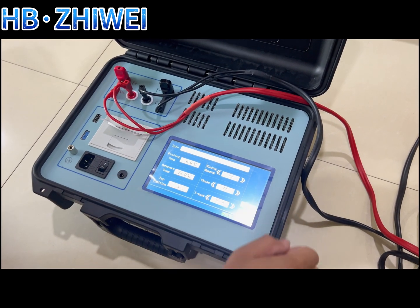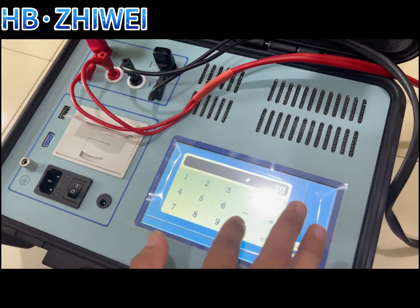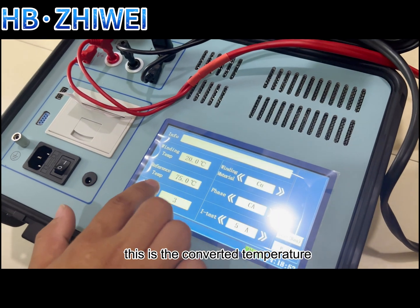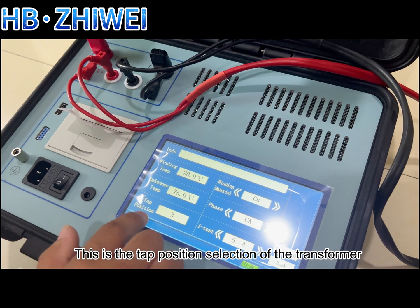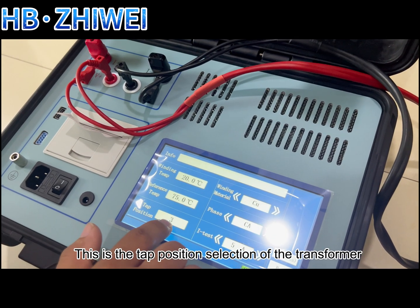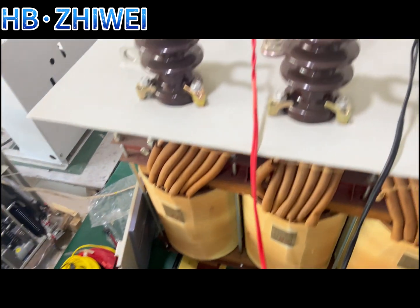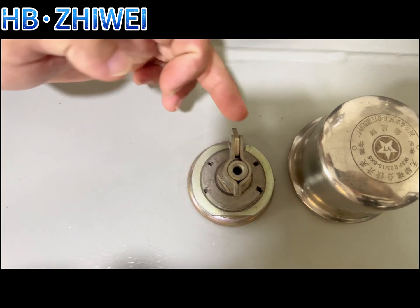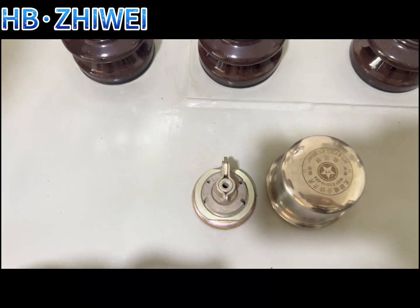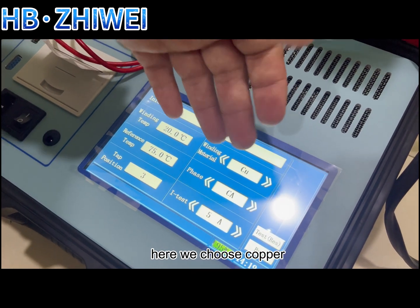Click the first parameter setting. First, enter the actual ambient temperature. This is the converted temperature automatically displayed by the instrument. This is the tap position selection of the transformer. Customers can choose according to the actual conditions of the test. This item is the material of the transformer — here we choose copper.